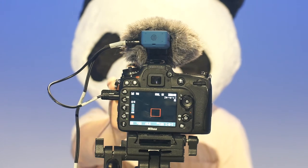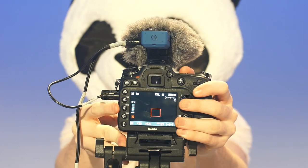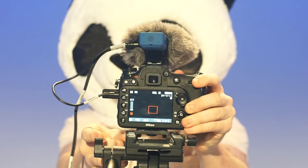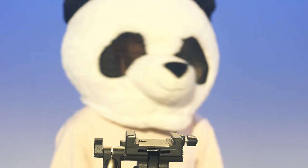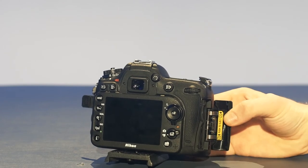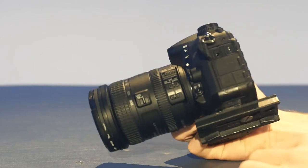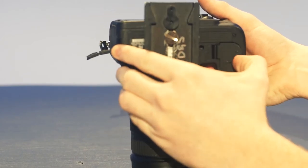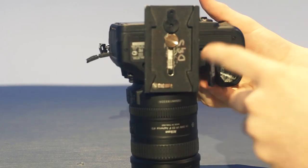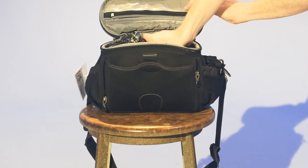Remove the camera from the tripod by loosening the same switch you used to get it on. Don't forget to remove your SD card and the battery. Put the lens hood on backwards and carefully replace your camera in the bag.